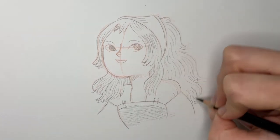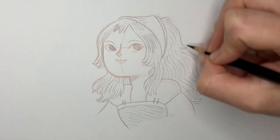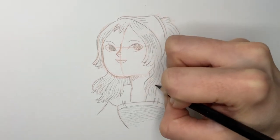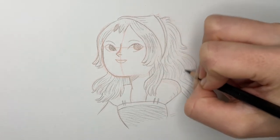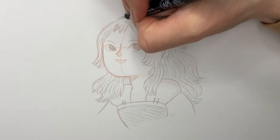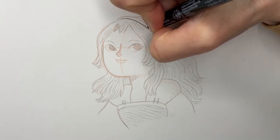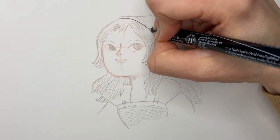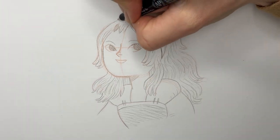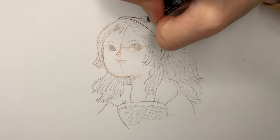Now I'm ready to go to the ink stage, which is probably my favorite stage, because that's when the drawing suddenly comes to life. Again, I'm starting with an area where I don't mind if my lines are a little wobbly, just warming up.